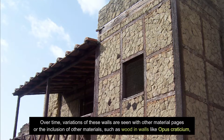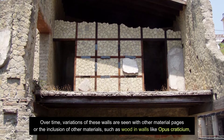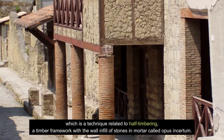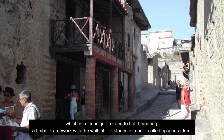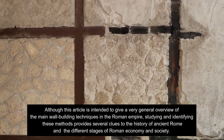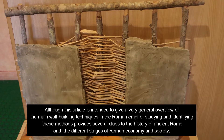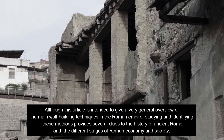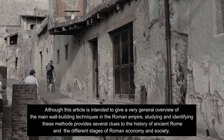Over time, variations of these walls are seen with other materials or the inclusion of other materials, such as wood in walls like Opus Craticium, which is a technique related to half-timbering — a timber framework with the wall infill of stones and mortar. Although this overview covers the main wall building techniques in the Roman Empire, studying and identifying these methods provides several clues to the history of ancient Rome and the different stages of Roman economy and society.